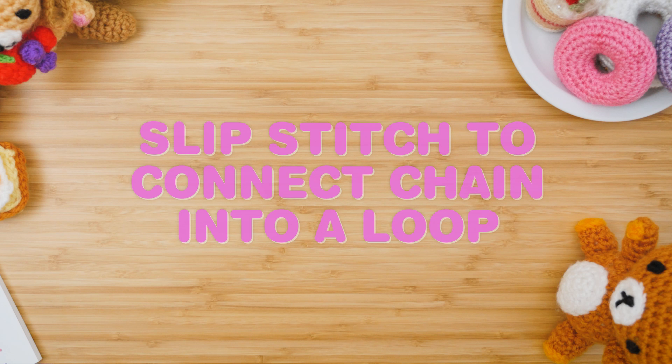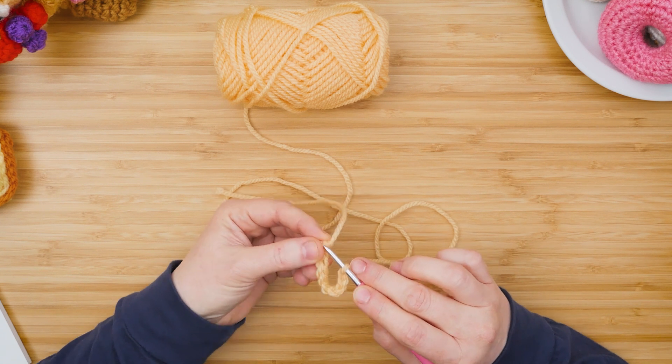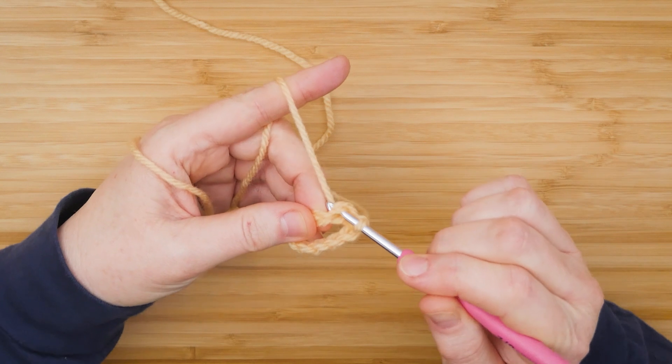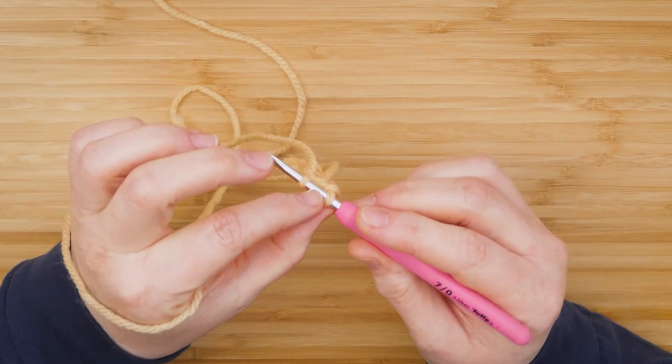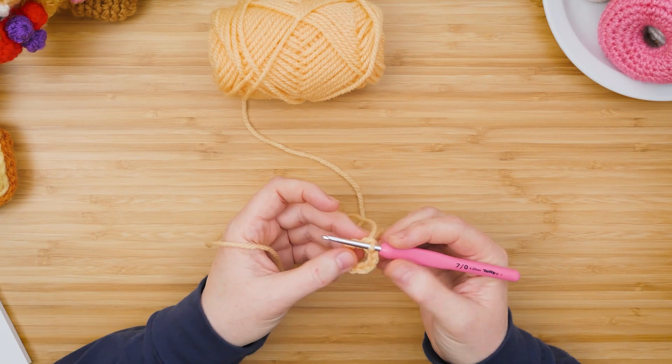Before we start single crocheting, we'll make a slip stitch to attach the two ends together. Go into the far end of the yarn, bring your yarn over, grab it, pull through that one, and then put this loop over that one. This will connect your chain into a circle.